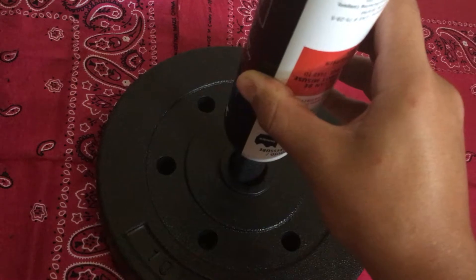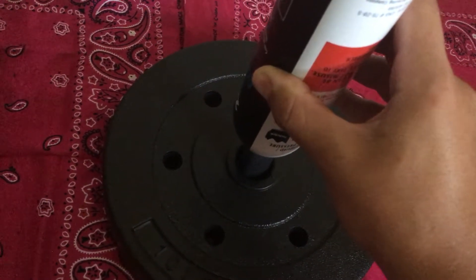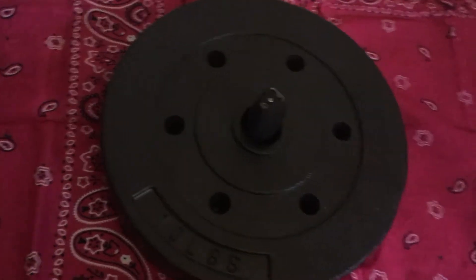Press down. You wait like five to ten seconds, however long you really want, then just take it out.